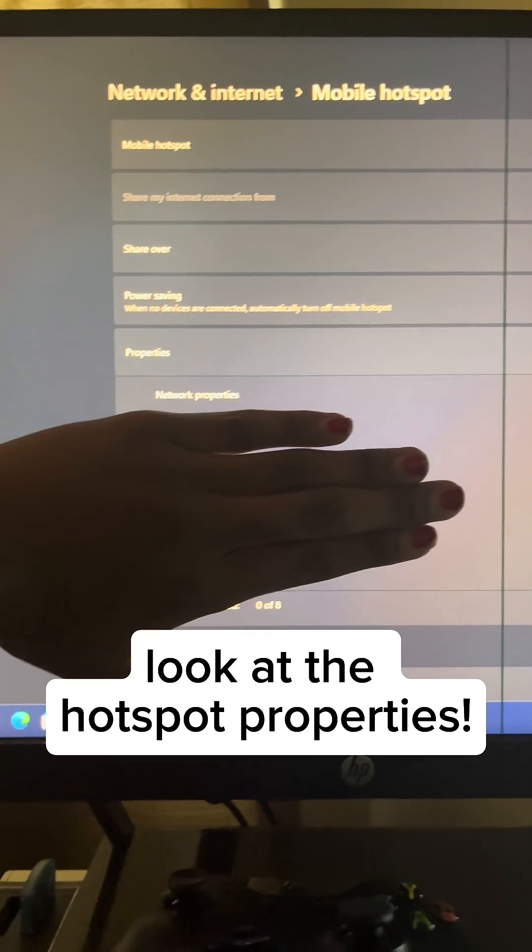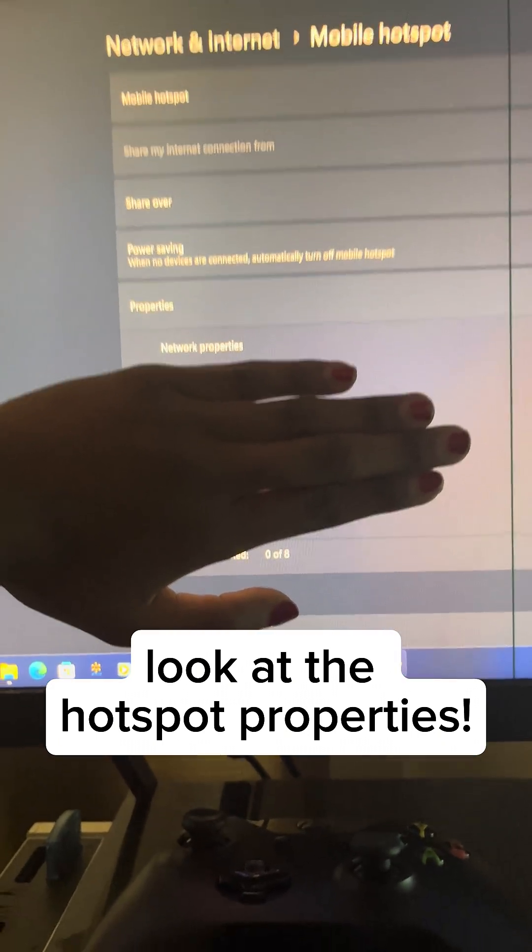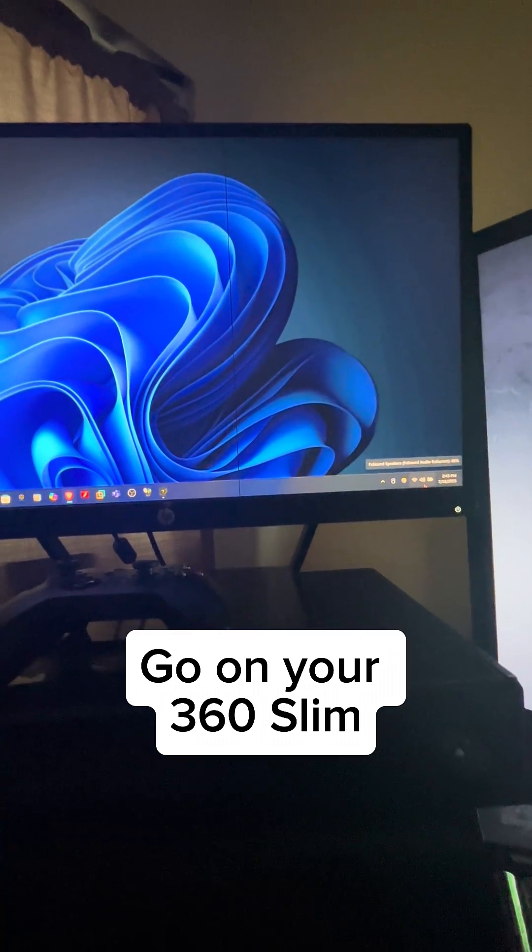After creating one, turn it on. Right here at this section we have Network Properties — you're going to have your username and your password. I'm blurring mine out because I don't trust the media.